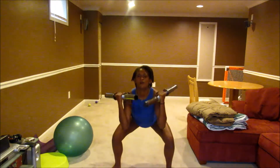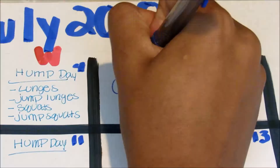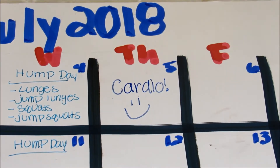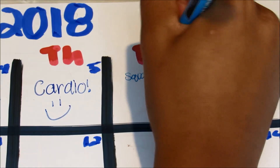You could also do some fire hydrants — they're in other workout videos that I've done that you should definitely check out. Then again on Thursdays I like to do cardio; maybe switch it up, maybe go on a bike ride or something like that.